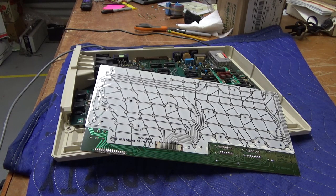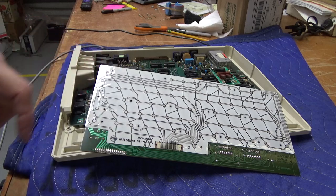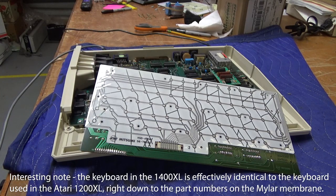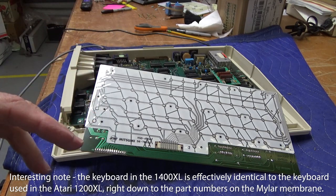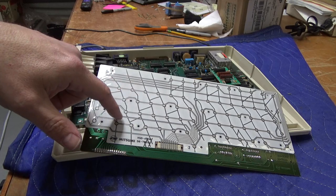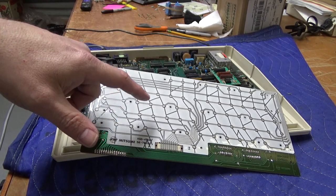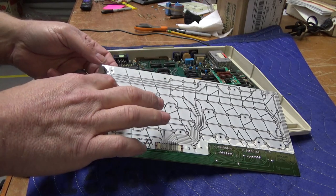I've got the Atari 1400XL opened up. This is the keyboard plate, or the circuit board for it. The reason I have it disassembled is because when you type keys, only some of them work. But when you directly manipulate the board — when you touch the pads — it works.